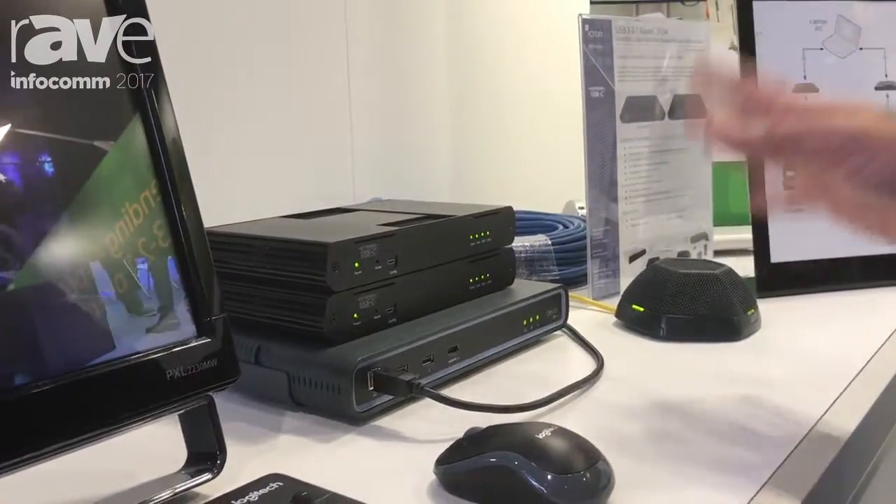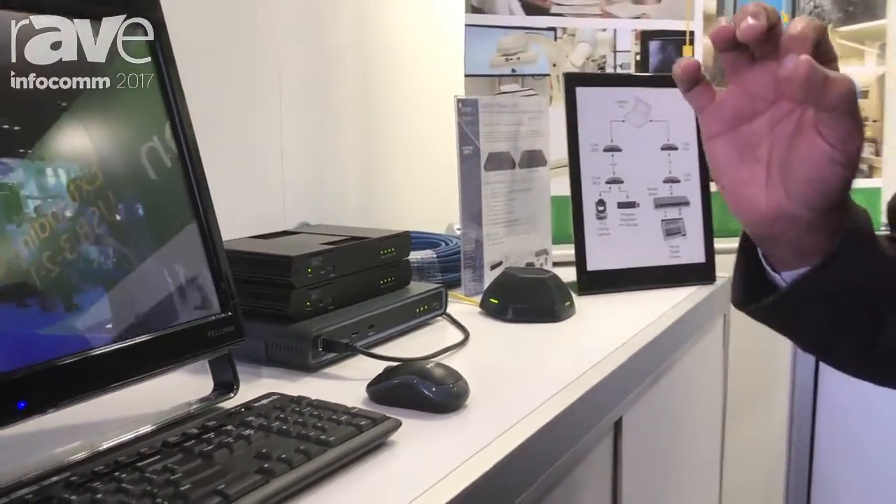You can have two ports, and iKron's technology is transparent. It supports all USB devices and traffic classes.